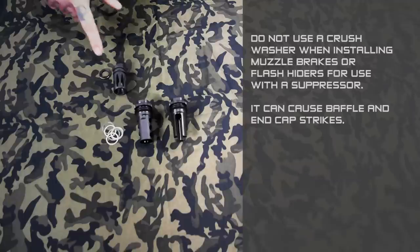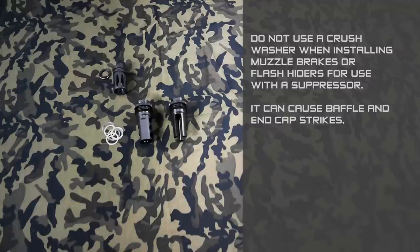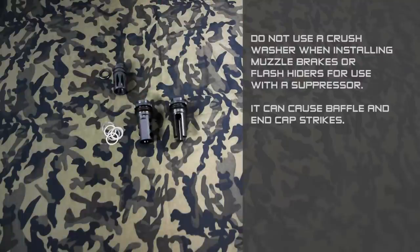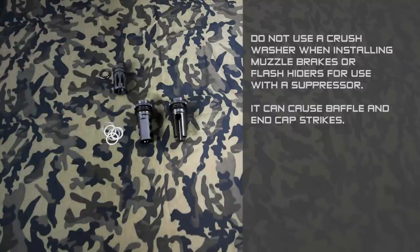It's worth noting that generally on AR rifles, the A2 birdcage will come with a crush washer behind it. It is important not to use the crush washer with a suppressor mount — take that crush washer and throw it in the trash. If you need to time either a muzzle brake or a flash hider from manufacturers like Surefire or Gemtech, where they actually want the flash hiders timed, use shims or a peel washer and not the crush washer.